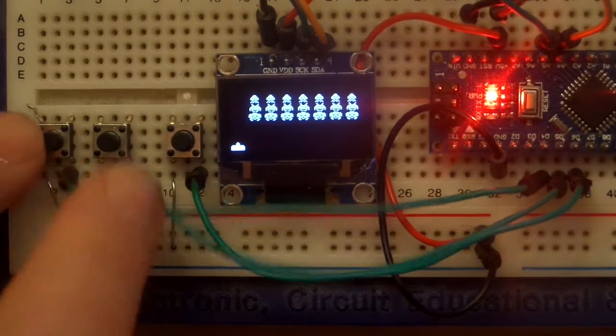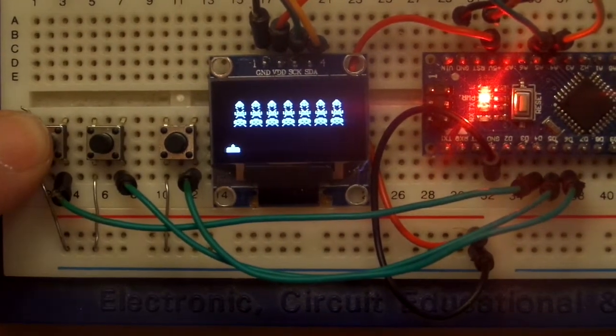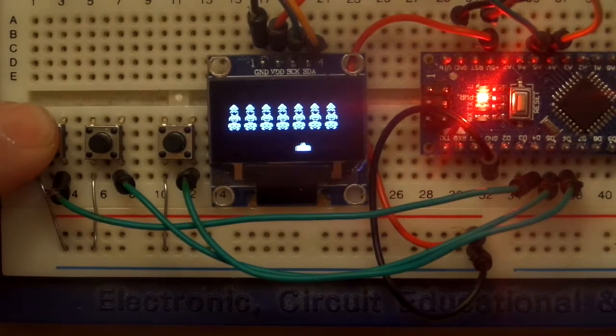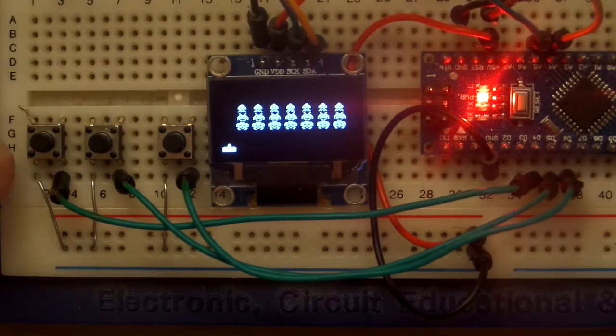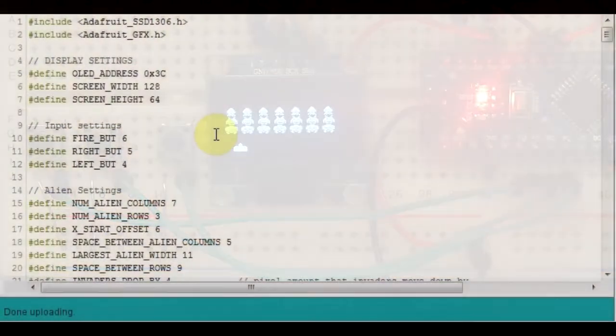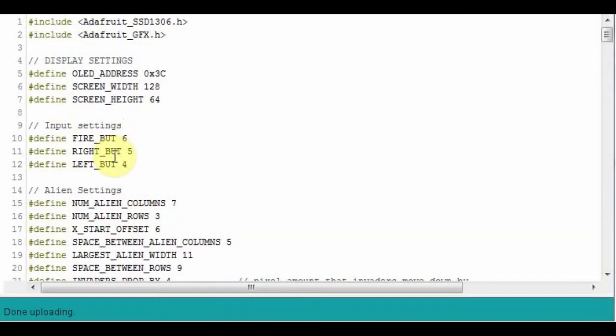Coming back to the code, the first thing you'll notice is we've created some input settings. We've got a fire button, a right button, and a left button with pins 6, 5, and 4 respectively. These are Arduino pins - pin D4, D5, and D6 as labeled on your Arduino. D4 will be the left button, D5 the right button, and D6 the fire button. That's how we're going to refer to them in our code.